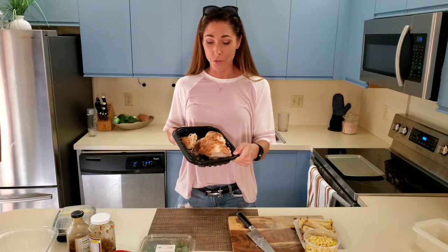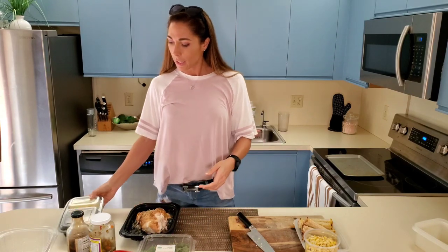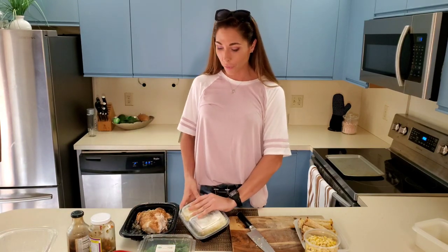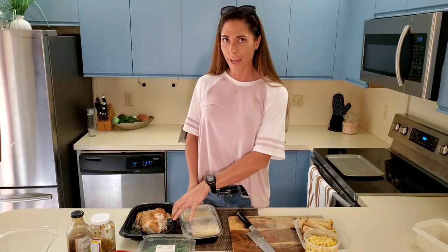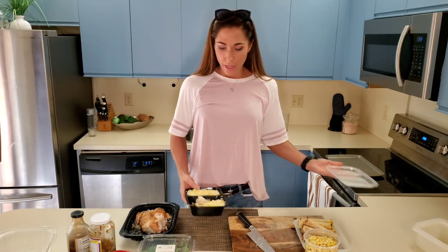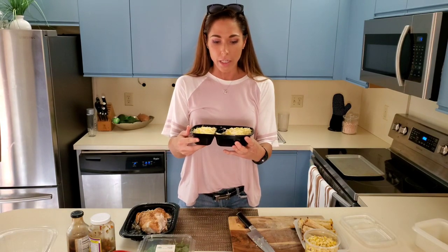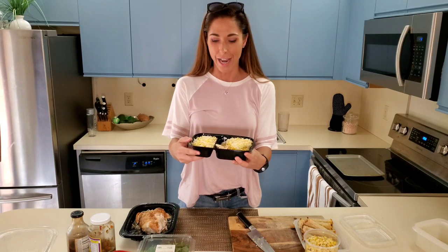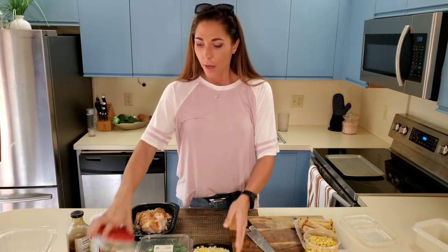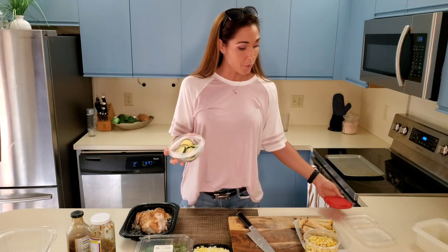That's leftover Costco chicken. It's not the cutest thing in the world, but that's okay. This is leftover rice from a meal I had three or four days ago — an incredible Jamaican meal — and they just gave me so much rice. I've been eating from it for days now. What did that cost me? A couple pennies. I also roasted some zucchini last night with my salmon and had a lot of extra.